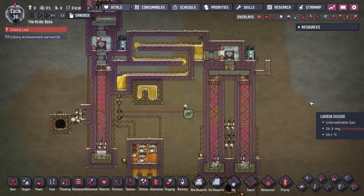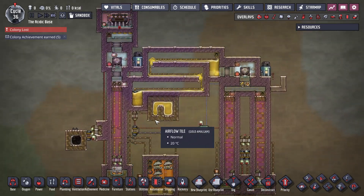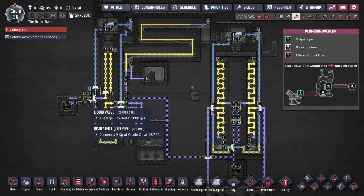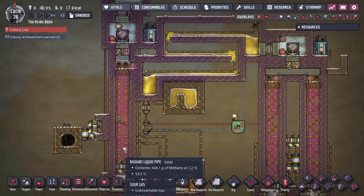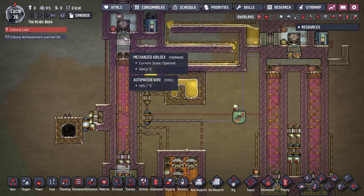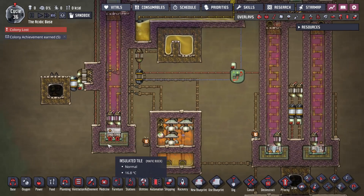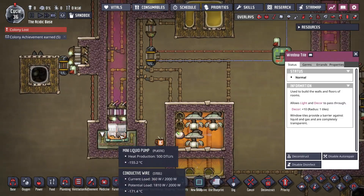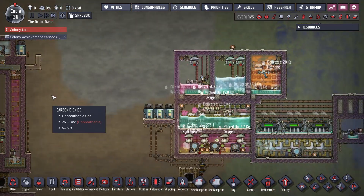I'm also testing a couple of other sour gas designs over here, trying to make a more compact one, and so far it's working. Using all thermium, I've got two kilograms going in in a two-tile-wide system and so far the cooling seems to be holding up — one aquatuner is doing it, which it should. I was mostly worried about whether or not I could just exchange enough heat with this few tiles. I might switch those over to thermium instead of diamond and see if they work better.